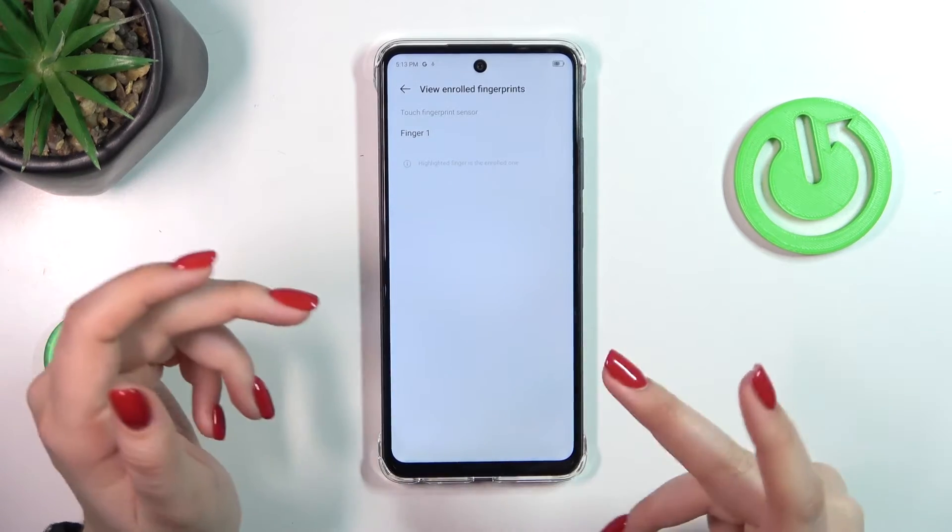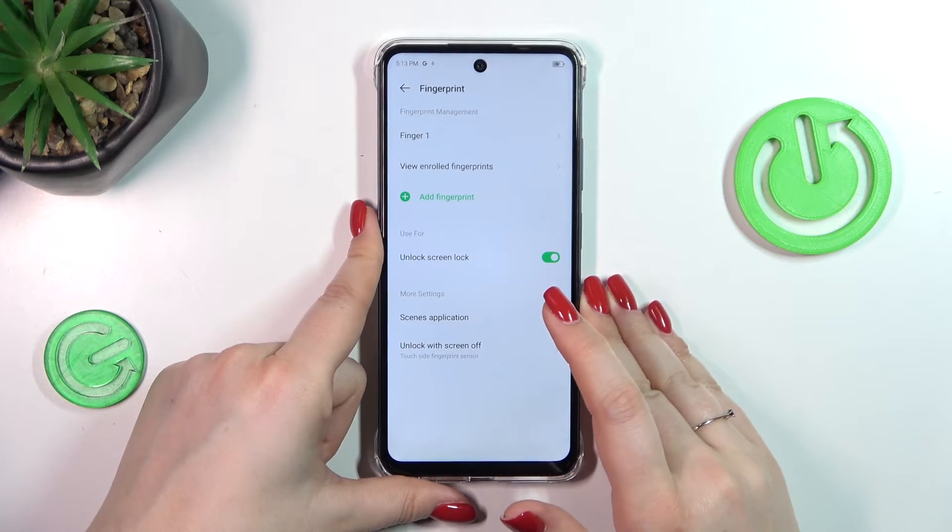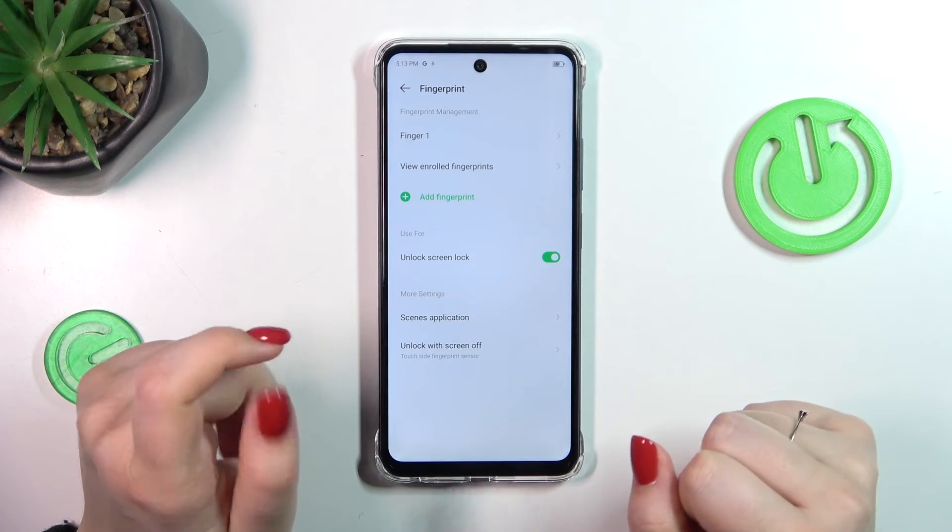If you're not sure which one is which, you can simply put your finger on the sensor and your device will highlight which one it is. Here you can decide for what you want to use the fingerprint for.